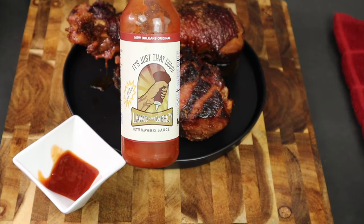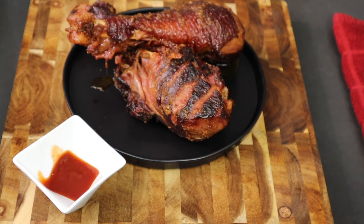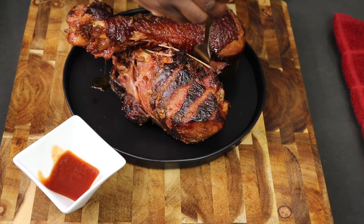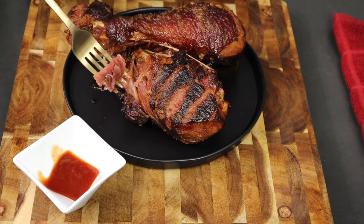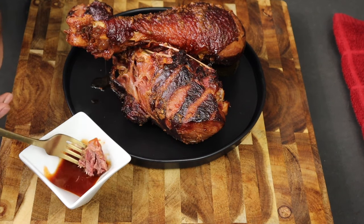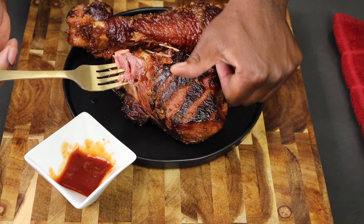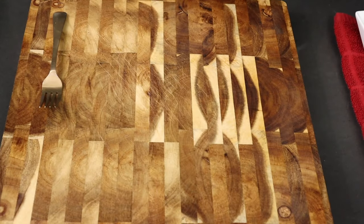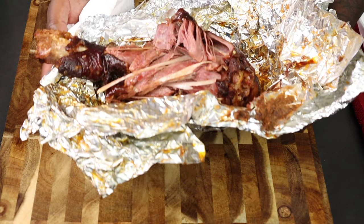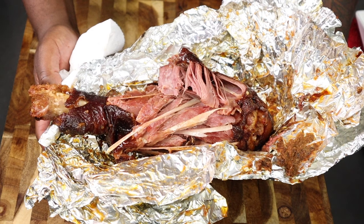I can't forget — I used that 'Lord Have Mercy Better Than Barbecue Sauce' as a dip. You can pour it on top of your turkey legs after they're done, or just use it as a dip like I'm doing. I wanted to keep it intact for my picture, but I want to make sure that sauce is all over everything. Thumbs up! I appreciate y'all being here — this is great. This is Eats with Tuan, and I'll catch you guys in the next video.